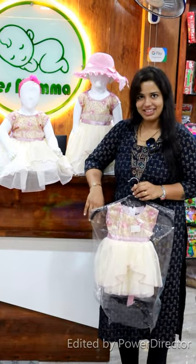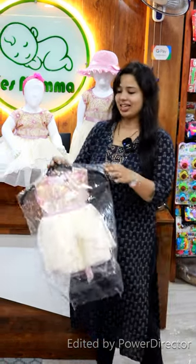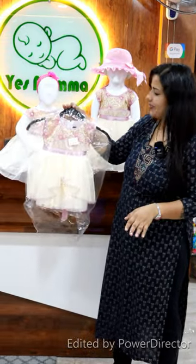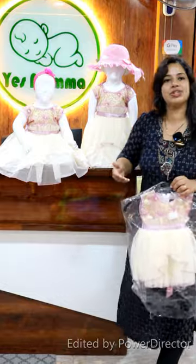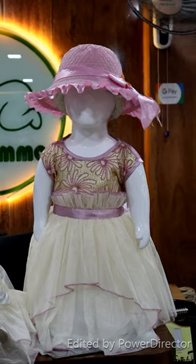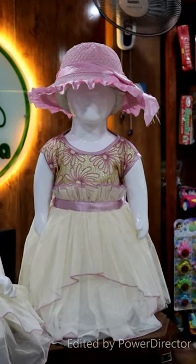Hello everyone, welcome to Yes Mom and welcome to this video. Today I'm going to tell you about this frog, which is a very elegant one. We also have a baptism function item. It has a pastel shade of lavender color, and an off-white cream that is mixed with a net-tinder frog.